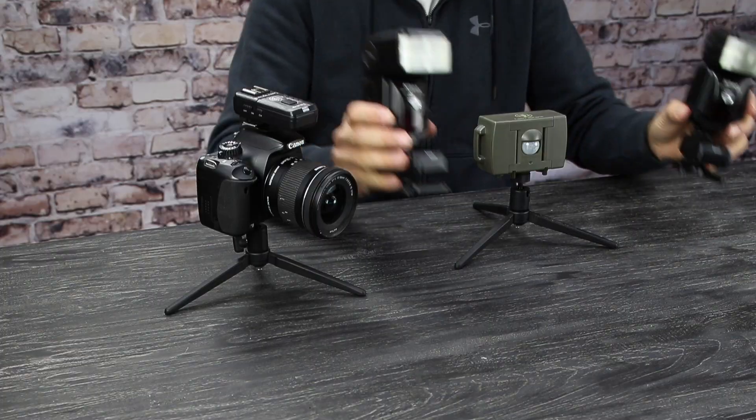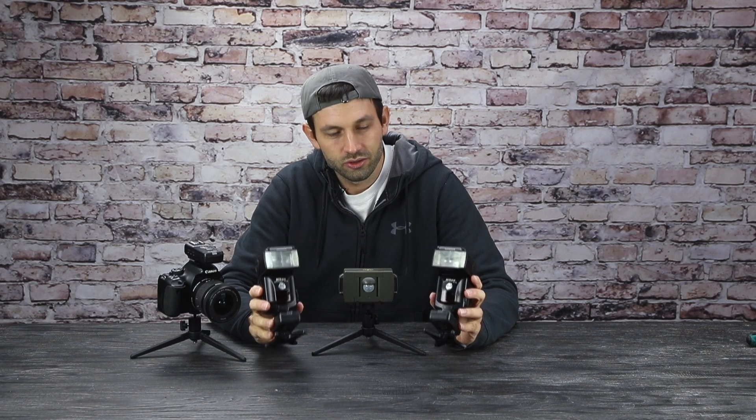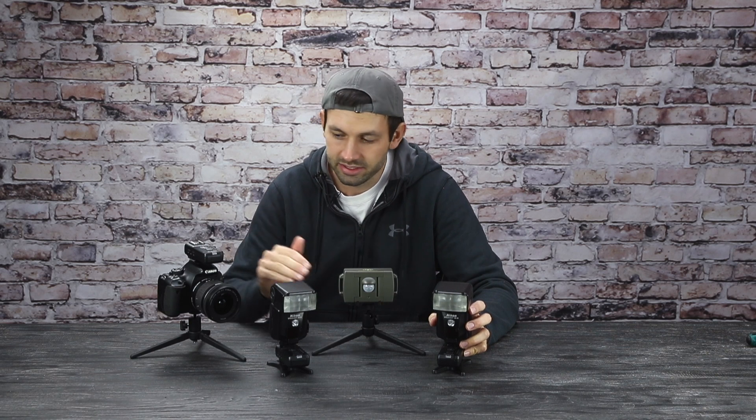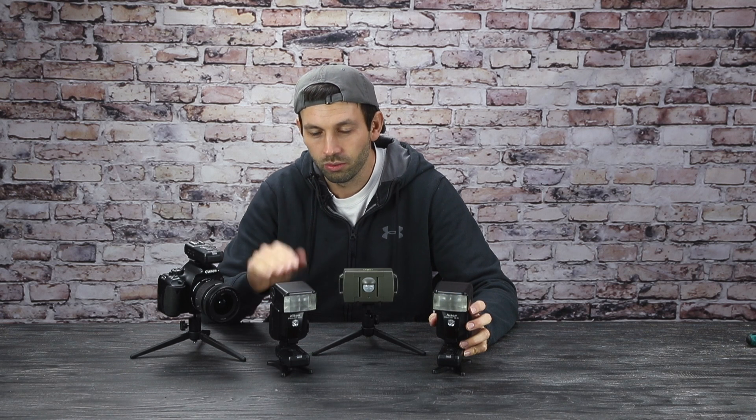Now you can also trigger flashes wirelessly. Here I have a couple of flashes. You can't just use the transmitter inside the sensor to also trigger the flashes, because the flashes need to be synced perfectly with the camera shutter. Since every camera shutter has a different delay between receiving the signal and opening, the camera has to be the one to control when the flashes go off — the sensor simply doesn't know how long that delay should be.